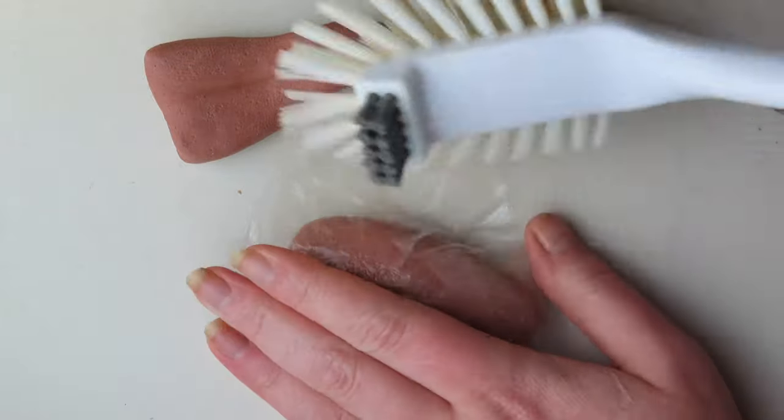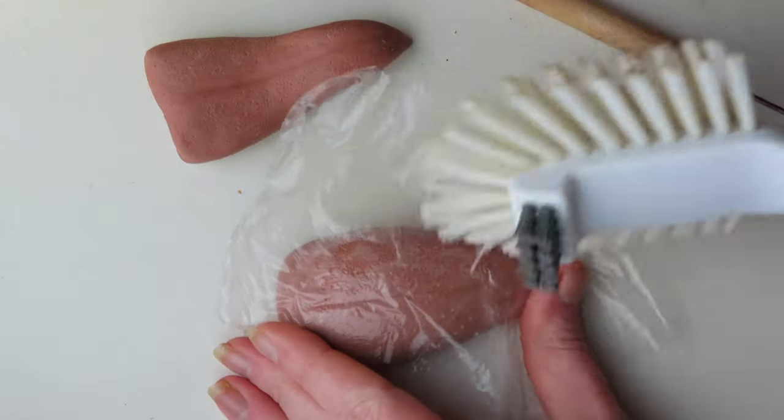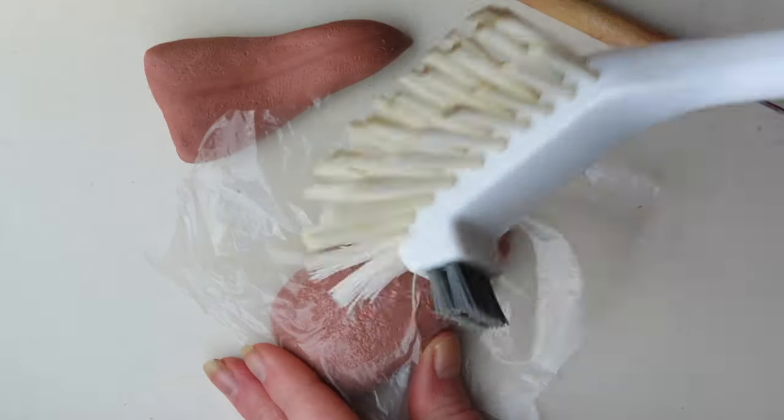For the bumpy texture of taste buds, I covered the tongue with a piece of plastic wrap and hit it repeatedly with a dish scrub brush until it had a realistic texture. I did this for a while until I was happy with the result.